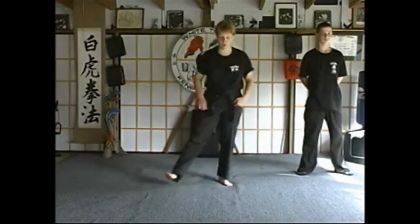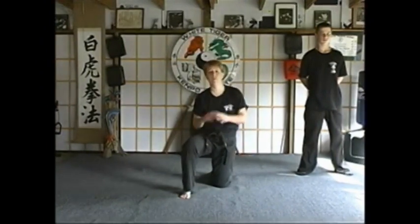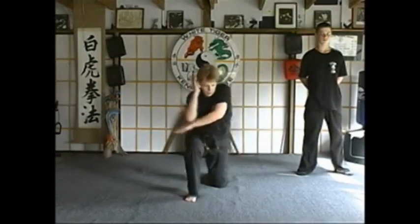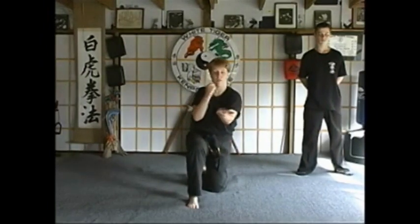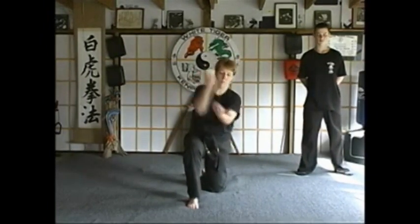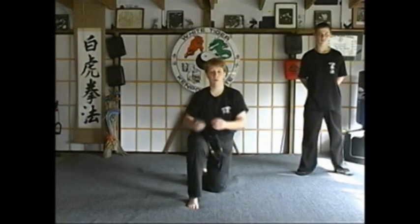The next technique is called kneeling tiger. This is a defense when you're down on your left knee and someone's trying to come up and knee you in the face. We're going to use our universal block to block the kick or knee to the face. Then we're going to shuffle in, come up underneath and grab the groins. As we cradle them, we back fist them with our right hand.